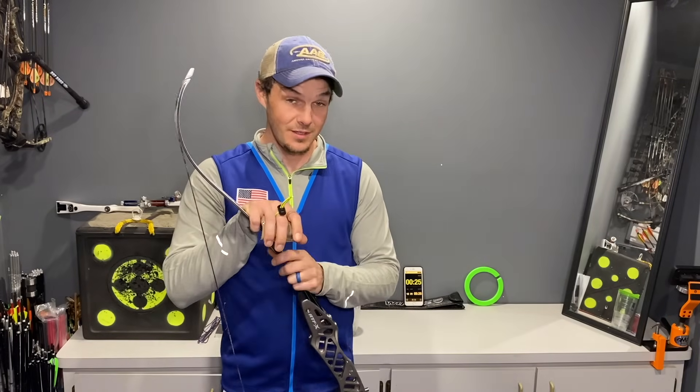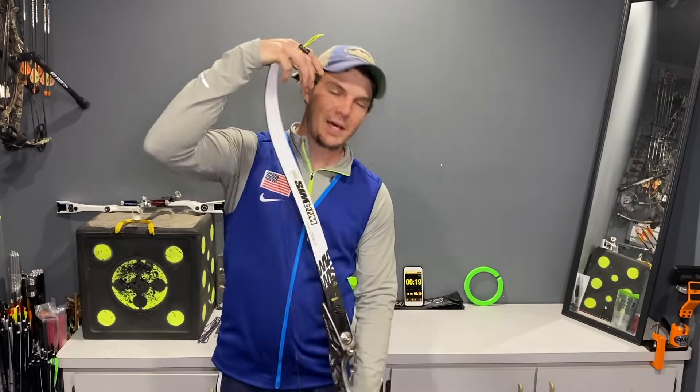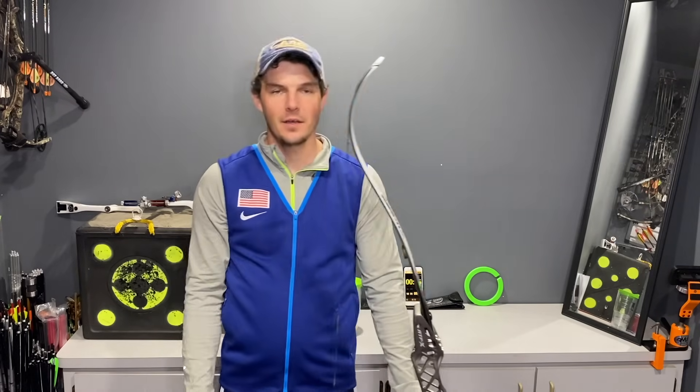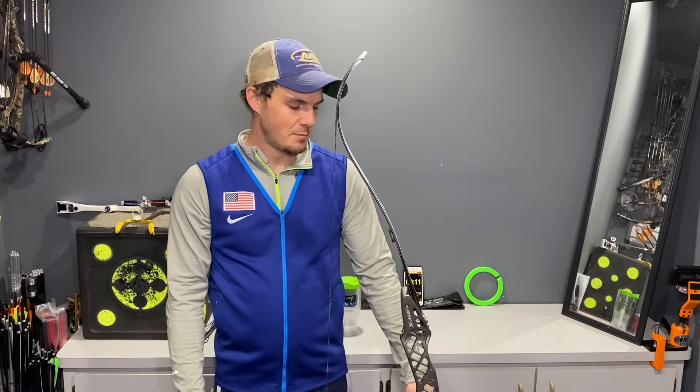Now if you shoot regularly, this won't be as challenging as it seems for me right now — I honestly don't shoot enough; what you see in these videos is about as often as I shoot. But if I did this a couple times a week, I'd be back in shooting shape in no time.